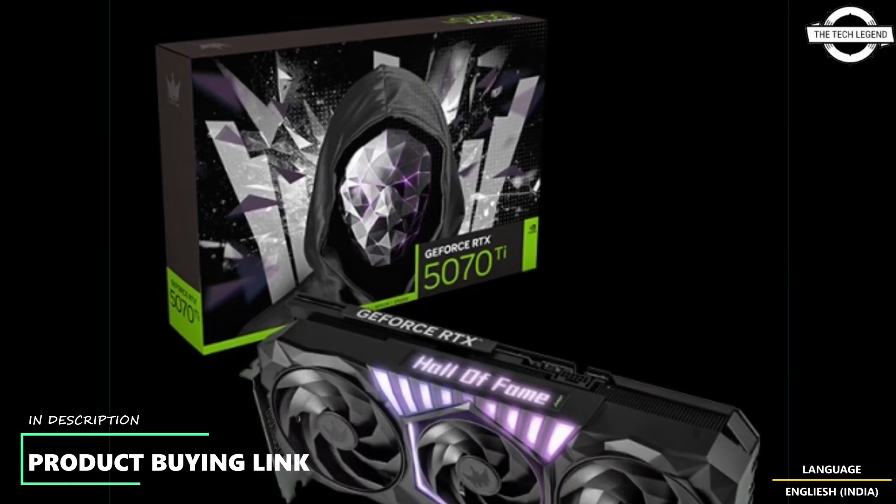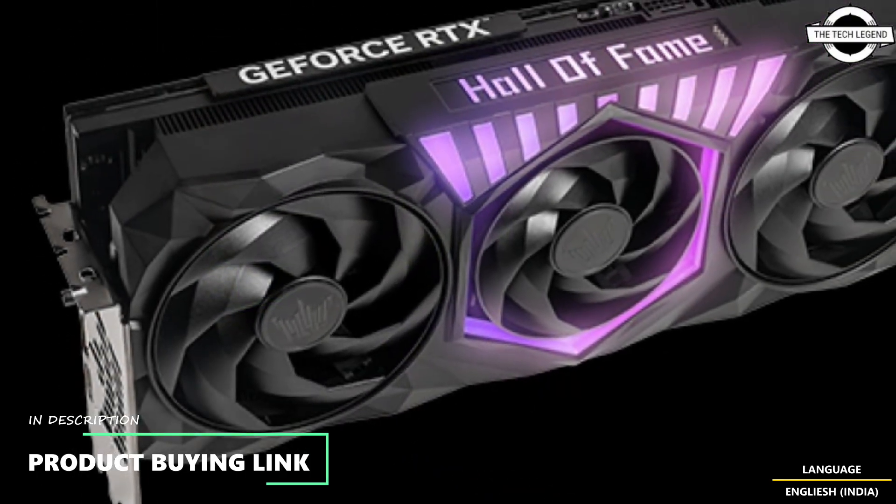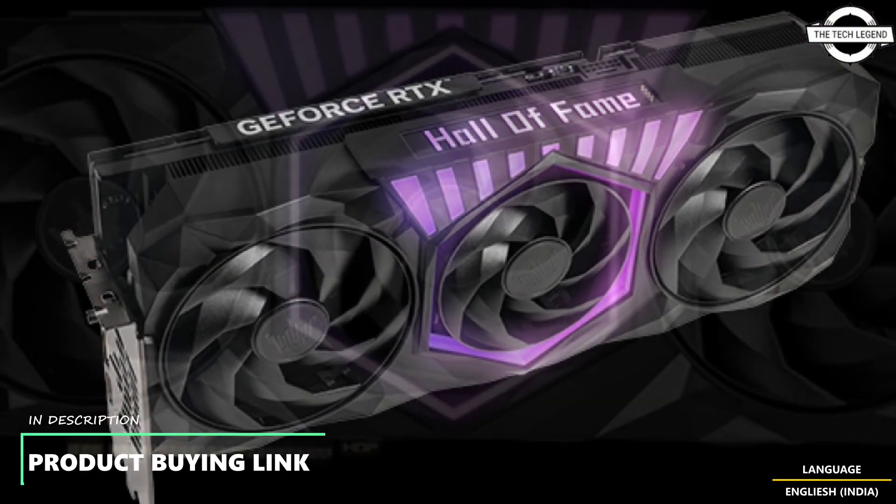Hello friends and welcome back to the Recreation channel. Here I will talk about GALAX Black HOF Gaming Edition for RTX 5080 and 5070 Ti.